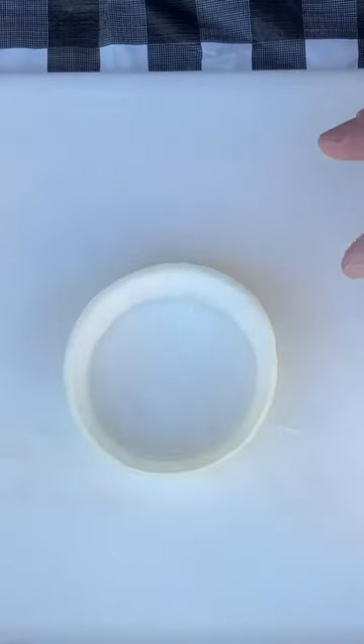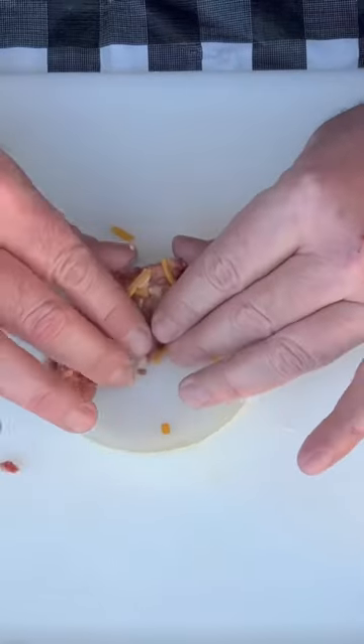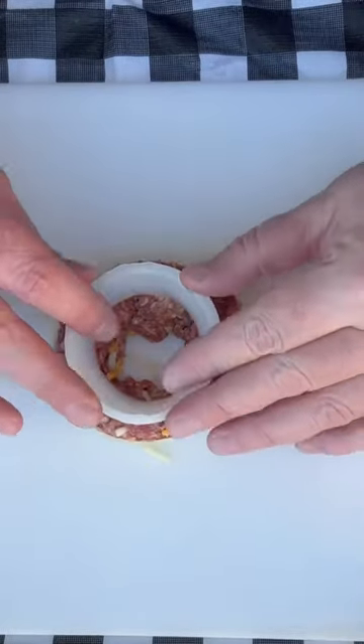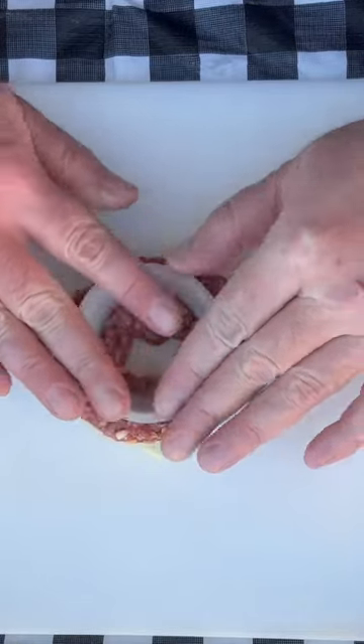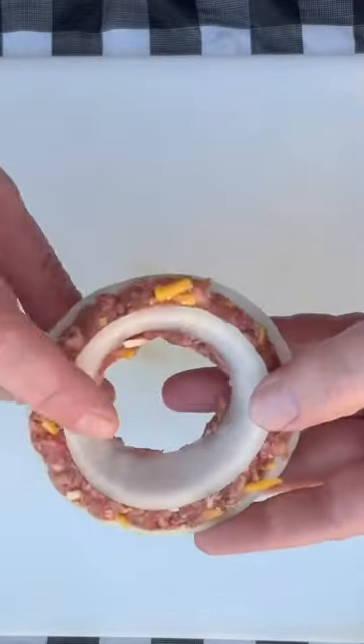Take one of your rings and then some of your filling, and you want to press it in all the way around the edges. When you get that pressed in evenly, you take one of these smaller rings and press it down in there. When you get it pressed in, it should look like this.